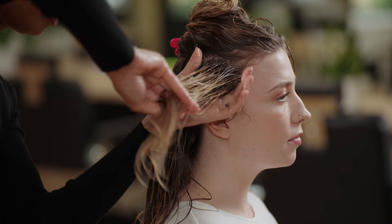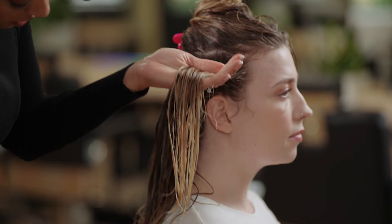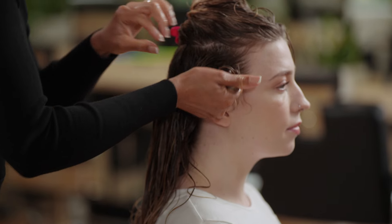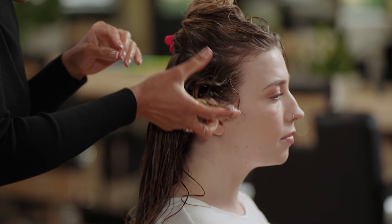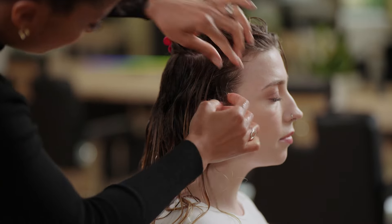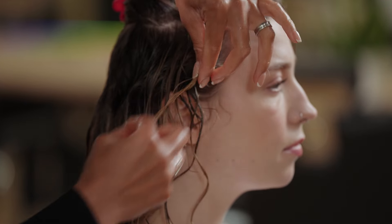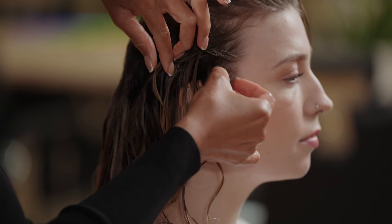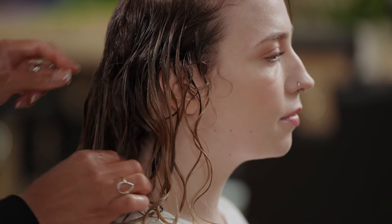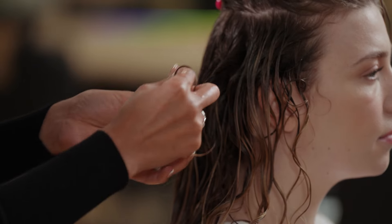I'm going to smooth those strands and then scrunch. Hear that squelching noise — that's what you want to hear from your product because the hair is so wet. Separate those curls when you release, and for a little bit of detailing around the hairline to encourage those smaller hairs into the curl, you can finger curl those pieces. Repeat what we've done on the previous section — picking out pieces to finger curl just to give extra definition.